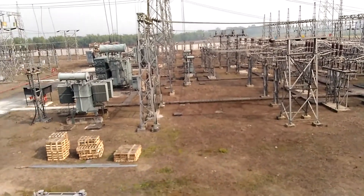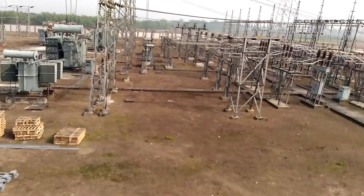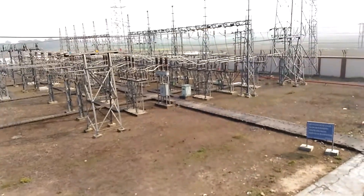The incoming voltage is 132 kV and the outgoing voltage is 33 kV.